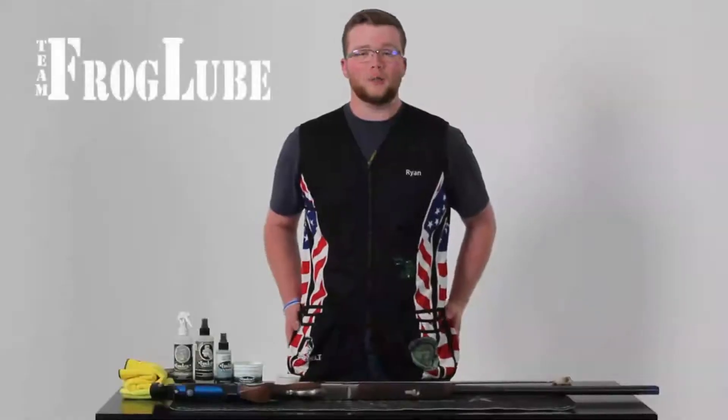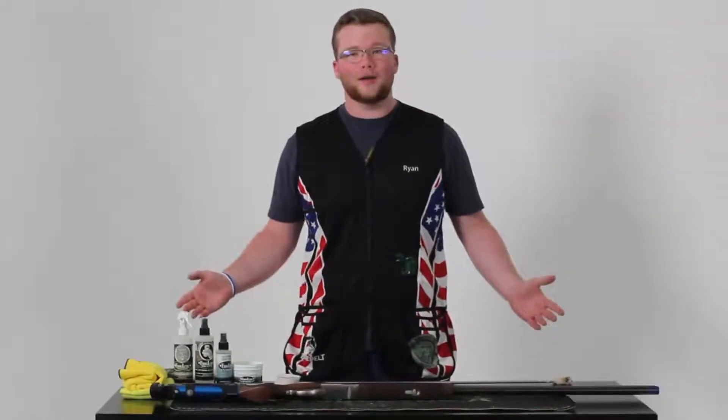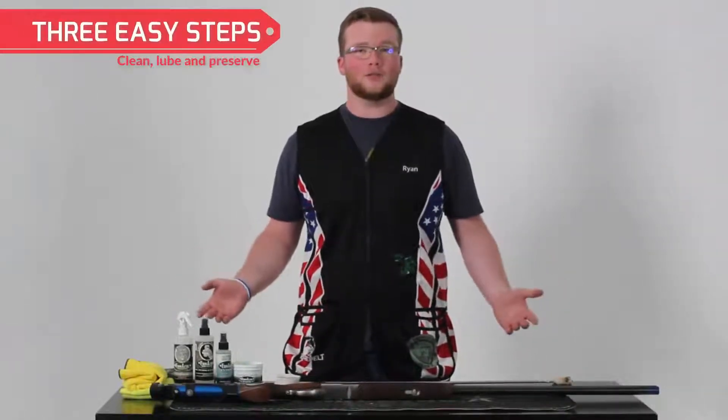Hi, my name is Ryan Doyle with Team Frog Loop, and today I'll be showing you how I clean my gun after competitions using the Frog Loop system.